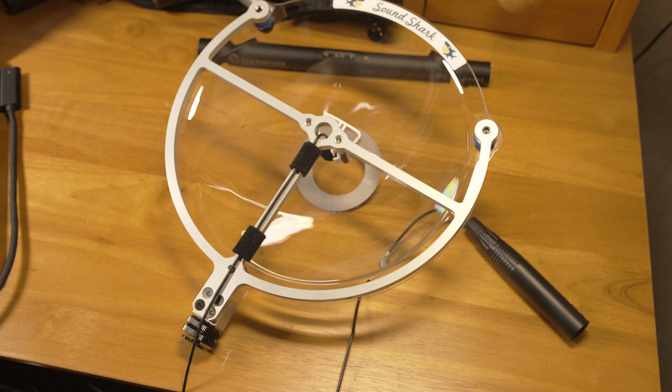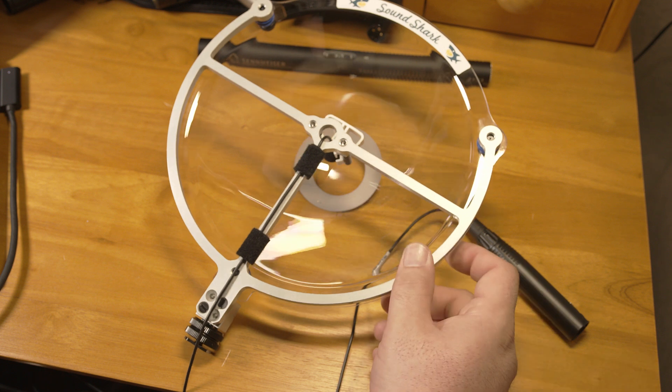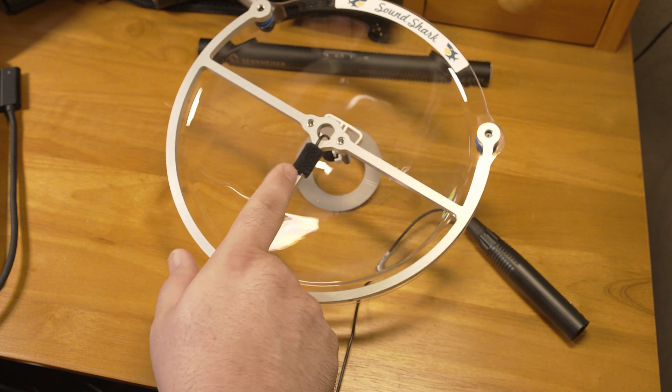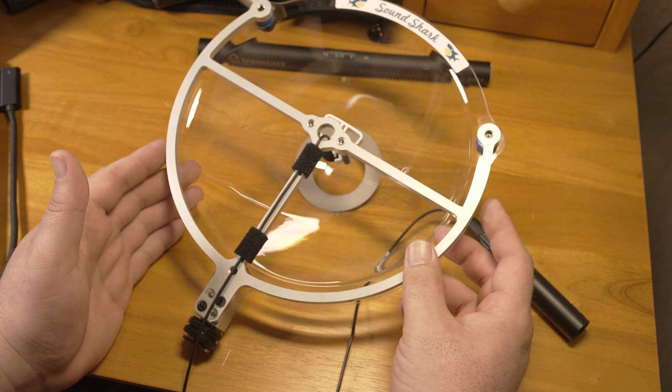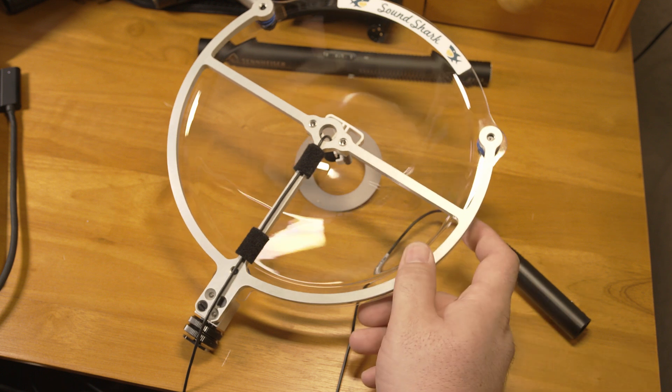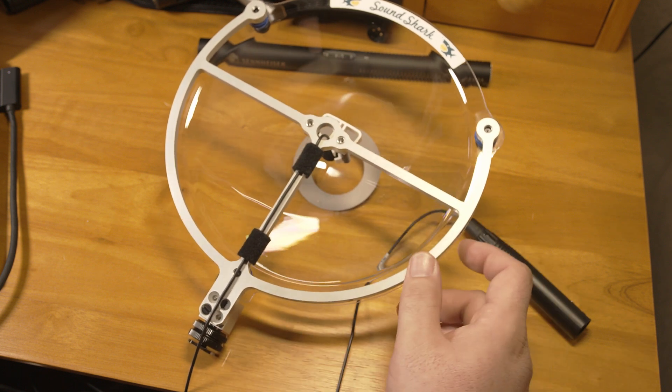It's not a perfect solution, and there are limitations. For instance, not all frequencies will reflect exactly the same. The particular setup I have here, which is the Sound Shark, can be purchased with a microphone that is specifically tuned for this dish, so it will hopefully give a fairly natural sound. You can also get this dish and just use your own microphone.